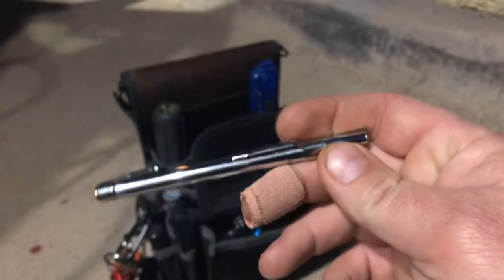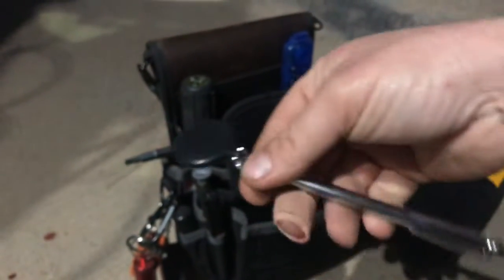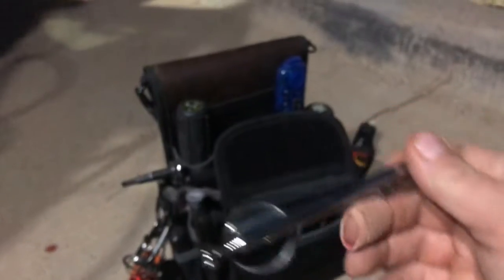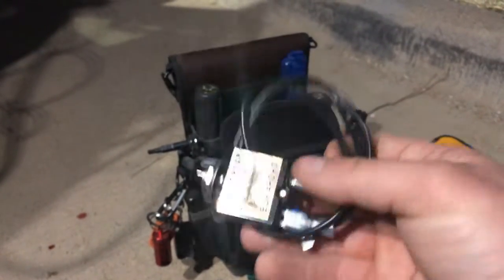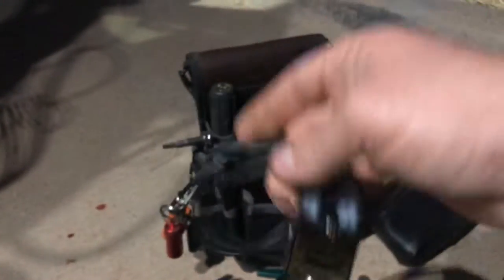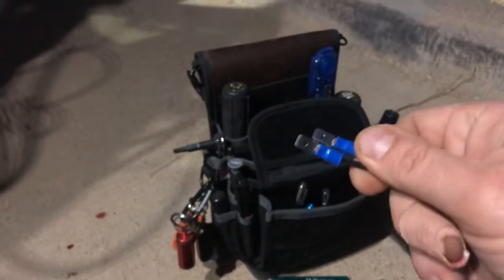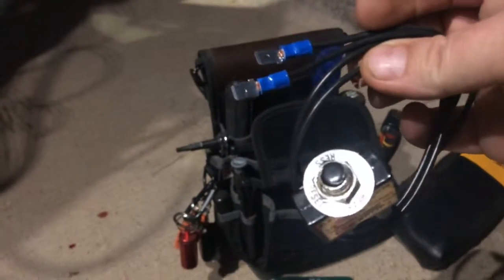I carry an inspection mirror as well — sometimes you just can't get the proper angle or see behind something. It's extendable and retractable, so I always carry that in there. Another absolutely essential tool is this little circuit breaker popper — it's a 3-amp resettable circuit breaker. It's used in lieu of blowing a bunch of fuses when you're trying to track down a low voltage fault or ground fault. It plugs into the fuse terminals on the board and has a resettable button on top.